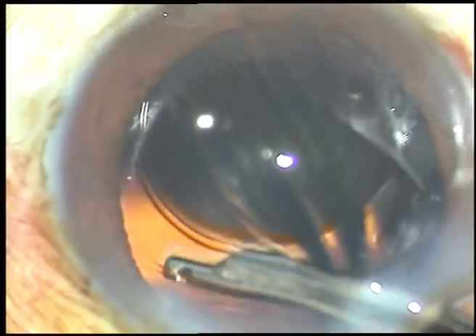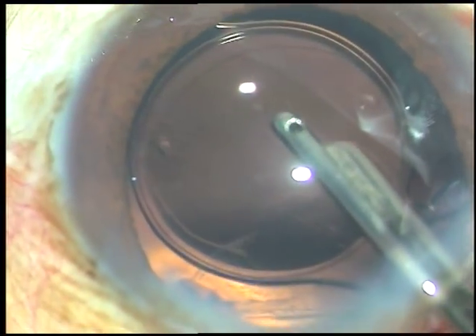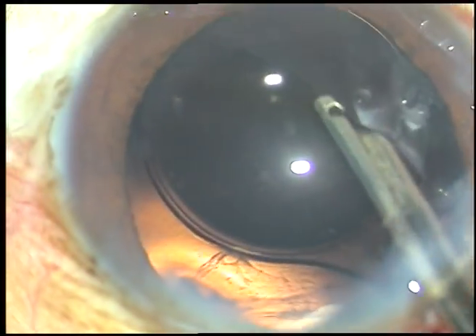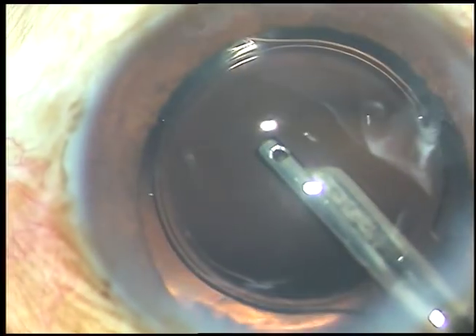But here I notice one thing. There is a tag — a thread-like tag from 2 o'clock. I thought it is lens fiber, but it is not. It is vitreous strands.